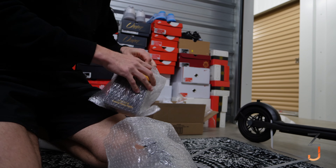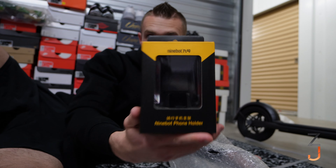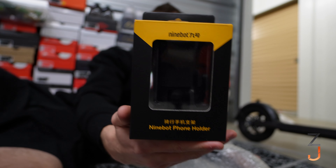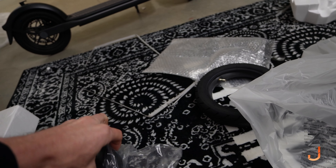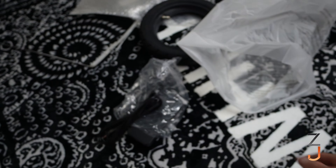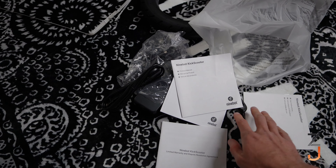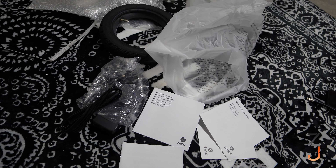It looks like we've got a phone holder, so you can mount your phone to the handlebar. We've also got a charger for the battery, the cord for the battery, and this other piece which means we've got to build something. Then it looks like we've got some paperwork — a warranty guide, a manual, and something in Spanish. So let's put this thing together.